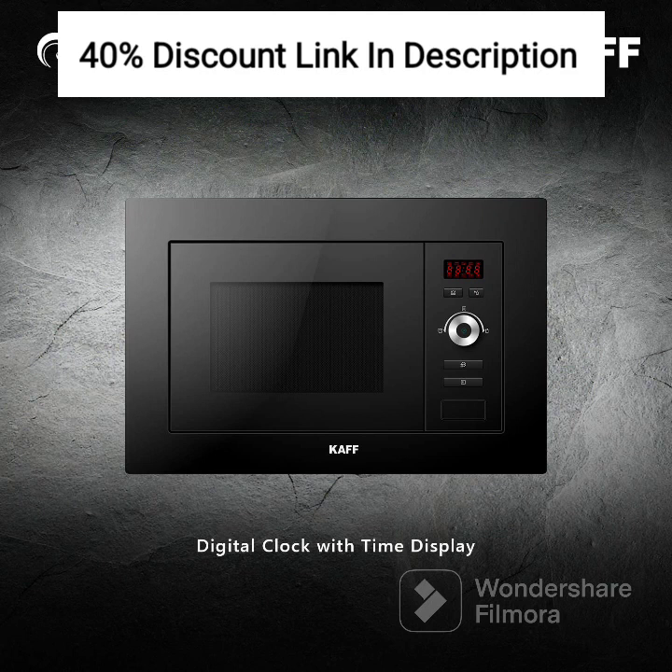The KAFFK 5 Petajoules not only prioritizes functionality but also safety and convenience. The built-in design ensures seamless integration with your kitchen cabinetry, providing a clean and organized look. The oven is equipped with a child lock feature, keeping your little ones safe from accidental operation.